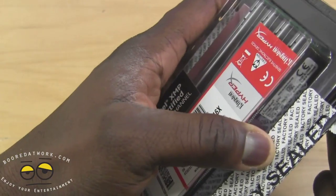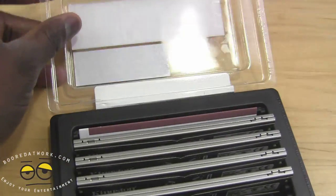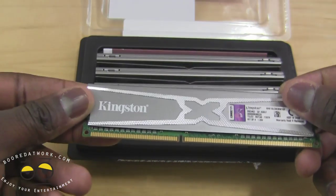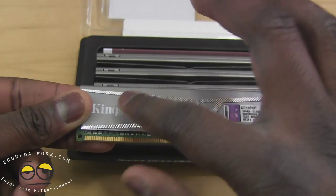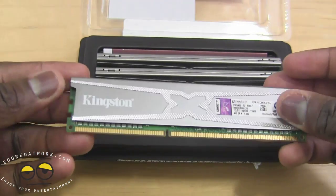Open it up, break the factory seal and we can pop that open. As you can see, this has the Kingston HyperX 10-year anniversary logo on there. It's got a nice cool heat sink on the memory.